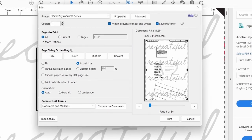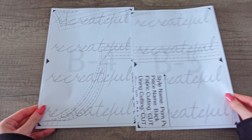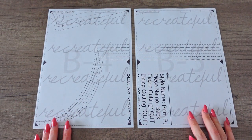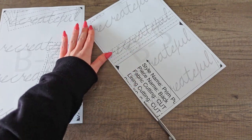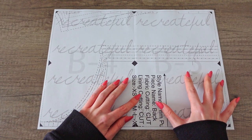The first step is to print the PDF pattern, making sure we select actual size for the scale. We then need to assemble the individual pages making sure the pattern lines align. If you are printing on A4 paper it means you have to cut the edges of your paper first and then assemble the pages without overlapping them.